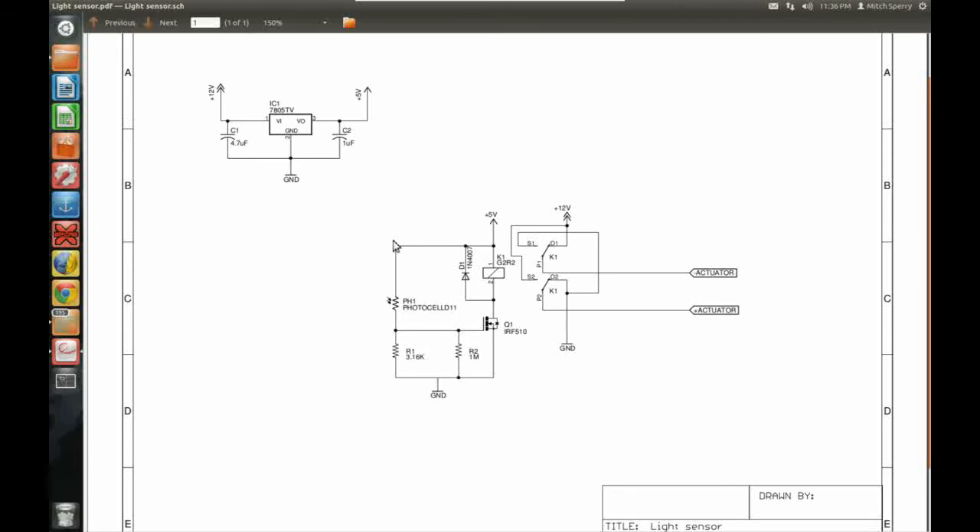It's just a relay, a FET, a protection diode, a photocell, and a resistor for the voltage divider — plus my voltage regulator. If everything were 12 volts — a 12-volt relay and 12-volt FET — you'd just keep everything at 12 volts and eliminate the regulator. But since the relay is a 5-volt relay, I had to have two different voltages, so I threw a regulator in there.